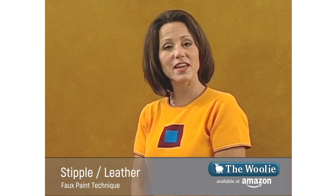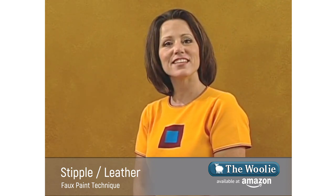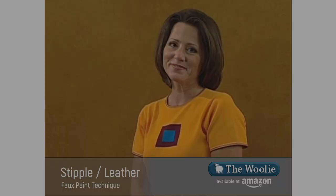That's the stippling technique — very quick, very beautiful, and a lot of fun. I want to take this opportunity to thank my friend Amber for giving me a hand by rolling on the glaze. Thank you for watching the stippling technique; it just doesn't get any easier than this.